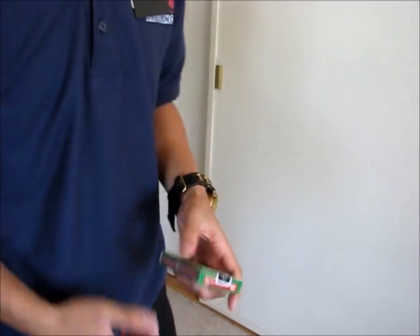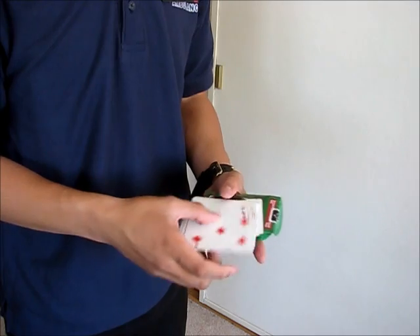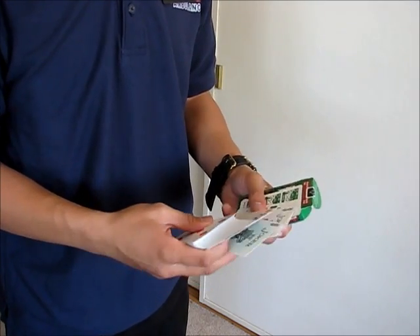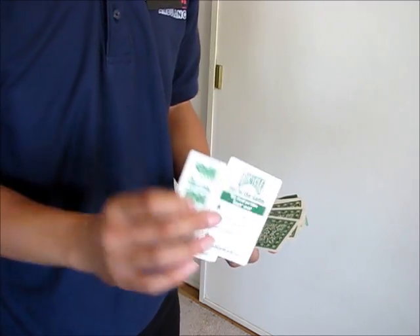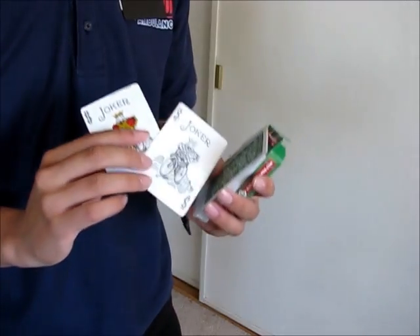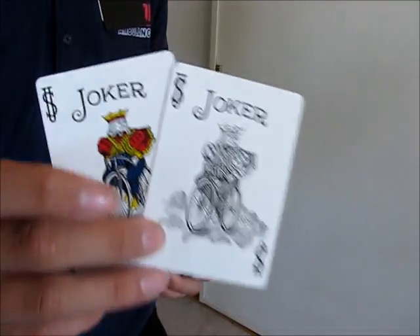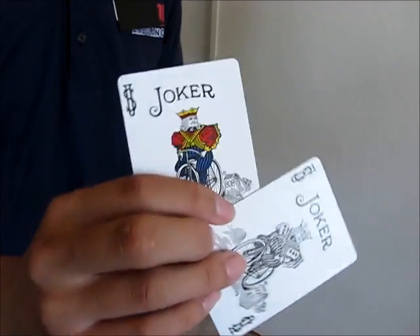I'm going to take a look at the green ones. They both come with the same extra cards, so let me show you the cards. You get two ad cards for Bicycle and two jokers. You don't get a guaranteed joker this time — you get a black and white joker, the traditional one, and the new standard colored joker.